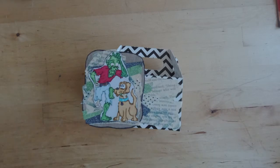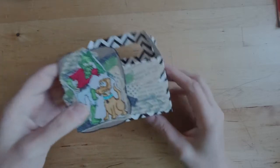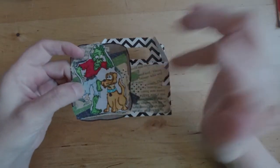Hi guys, it's Alisha here with My Work Basket. Today I'm giving you a walkthrough of this little goodie box I made for the design team — I'm on the Crafters Cafe Challenge.